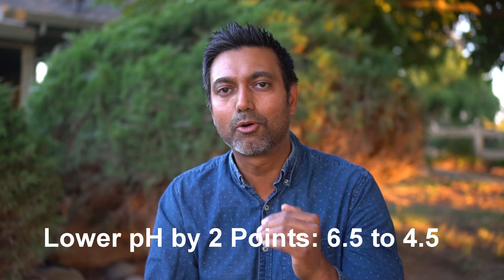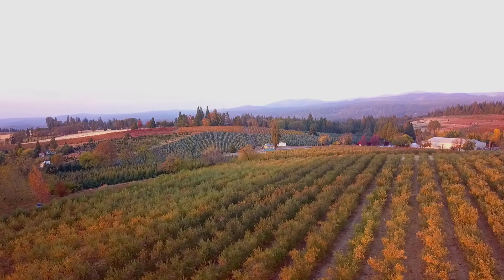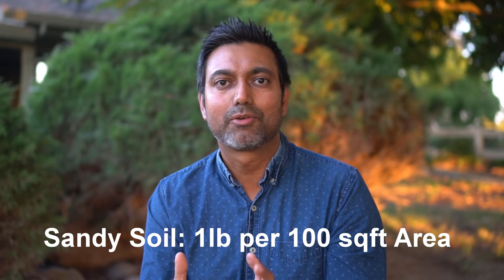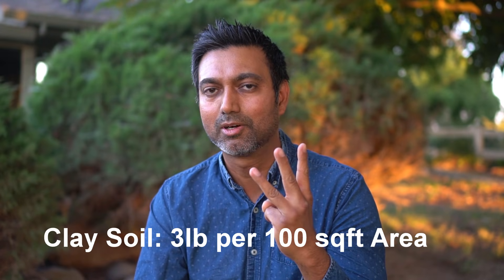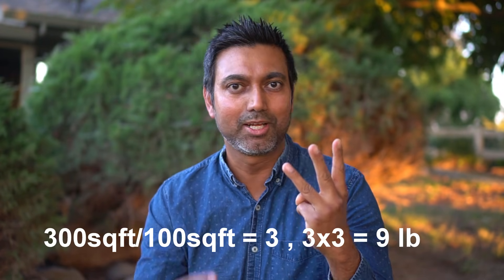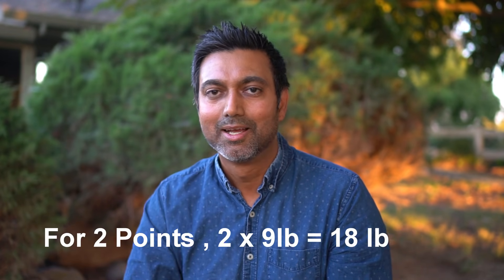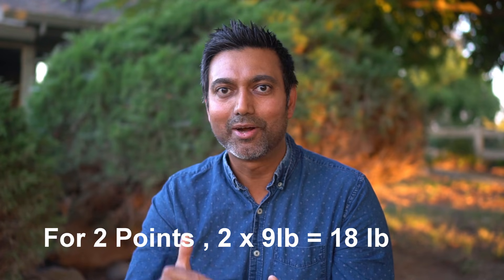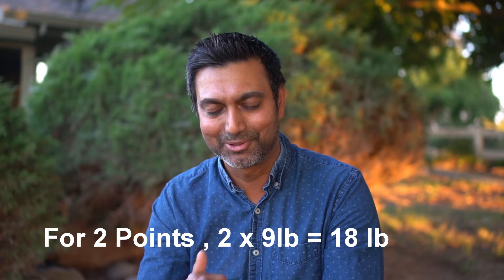Let me throw a few more numbers at you. To bring the pH from 6.5 to 4.5 in clay soil in a row that's 3 feet wide and 100 feet long — that's 300 square feet. In clay soil you need 3 pounds of sulfur per 100 square feet, so with 300 square feet you multiply 3 by 3 — that's 9 pounds to lower the pH by one point. To lower it by two points, you'll need 18 pounds of sulfur.